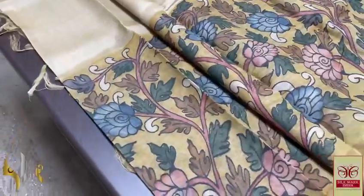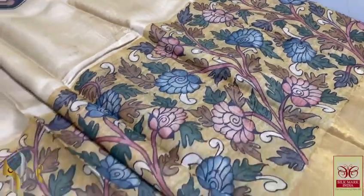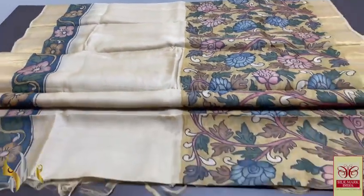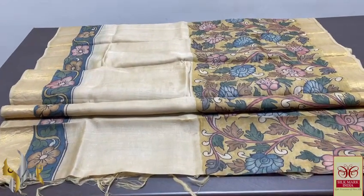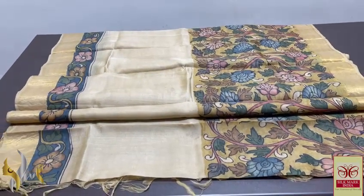The lower half is completely yellow — a mustard yellow color — with beautiful flowers and leaves in multiple colors. Natural color dyed sari, completely penned and painted using natural organic vegetable color dyes. Pure and perfect Pen Kalam Kari on pure Tasa fabric, and it comes with authentic Silk Mark.